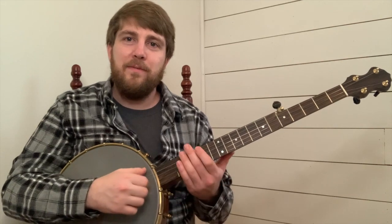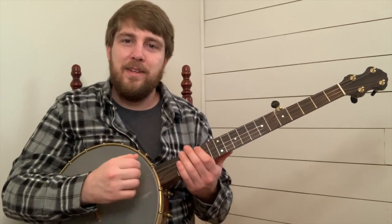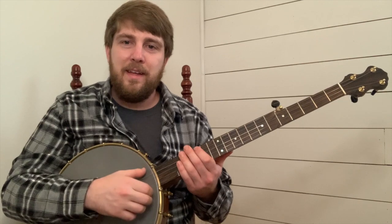Let's play that together. One, and two, and.